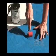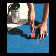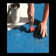Using the roller from the repair kit, smooth out any lumps and get rid of any air pockets. Give three hours to dry.